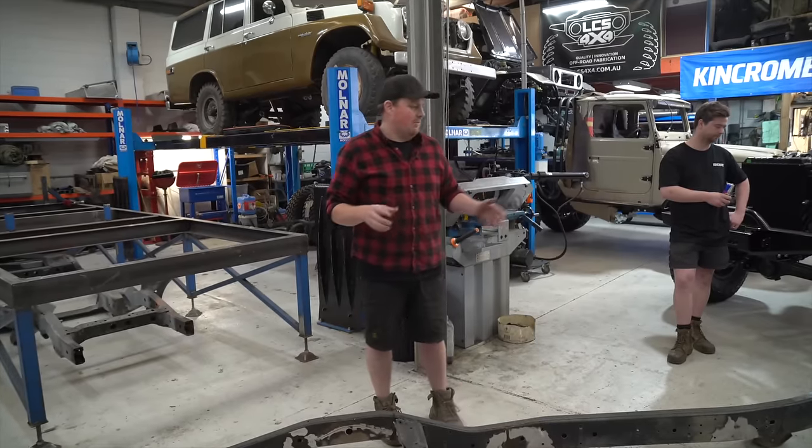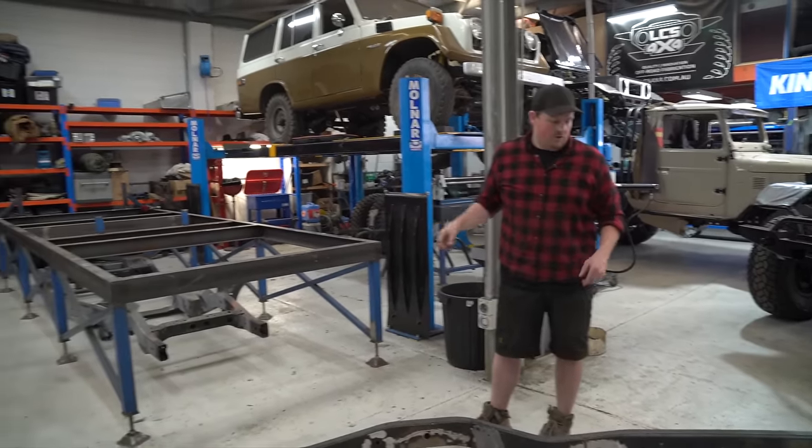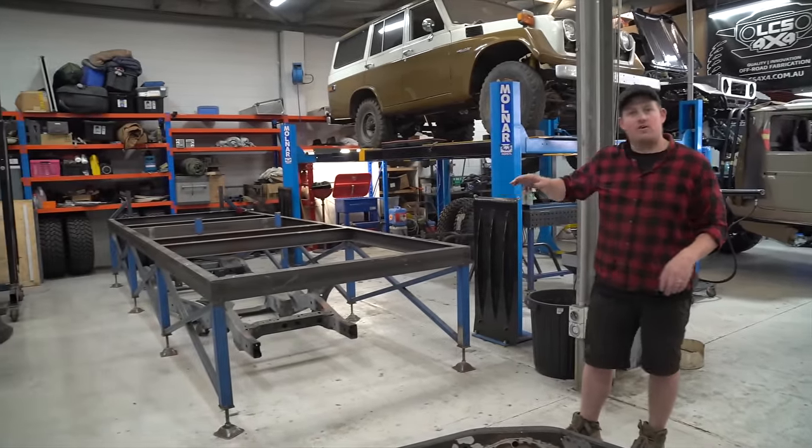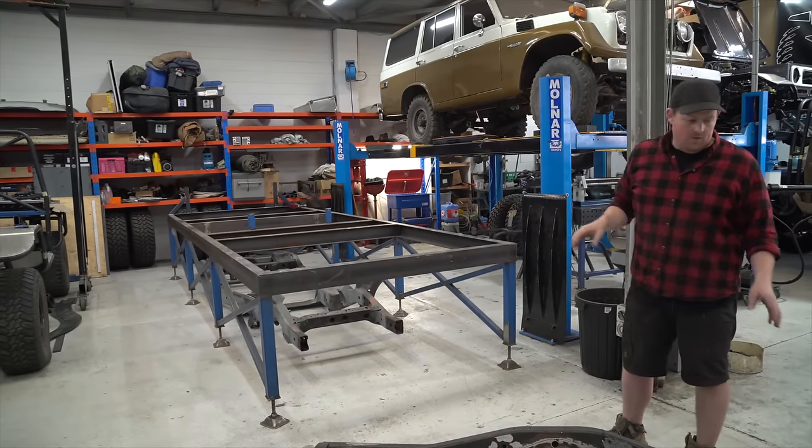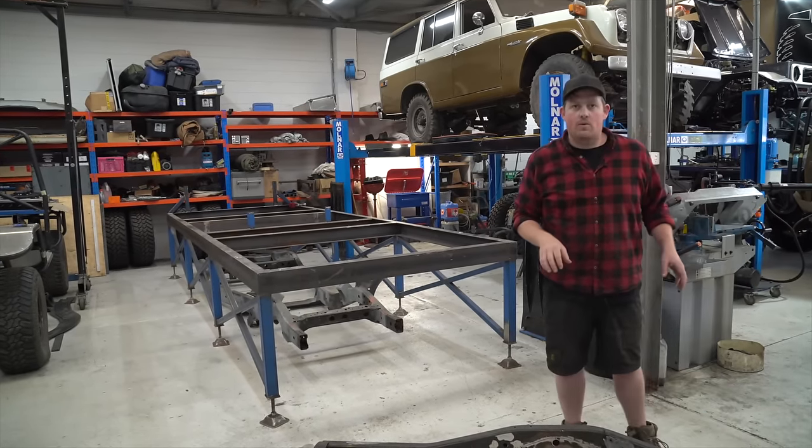Time to lift it onto the chassis table. We've thrown a laser level on it — the table's adjustable so it's sitting true at the moment. We'll get it on there, measure it up, and then weld it down.